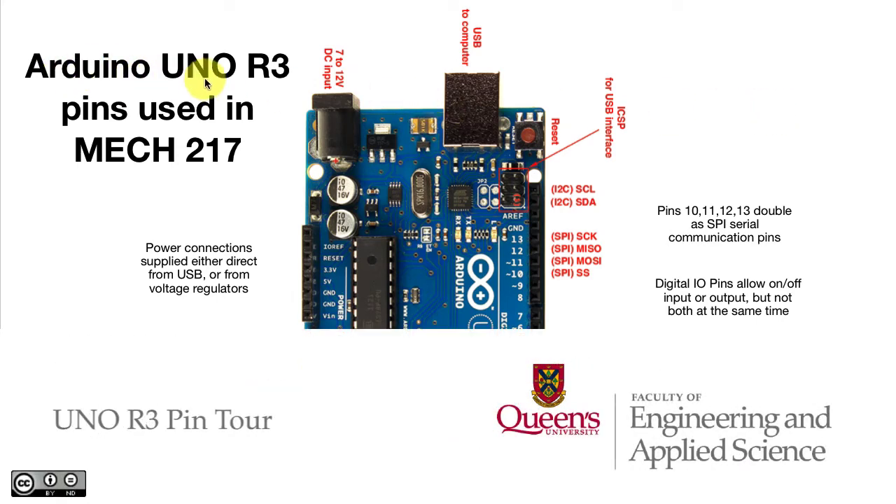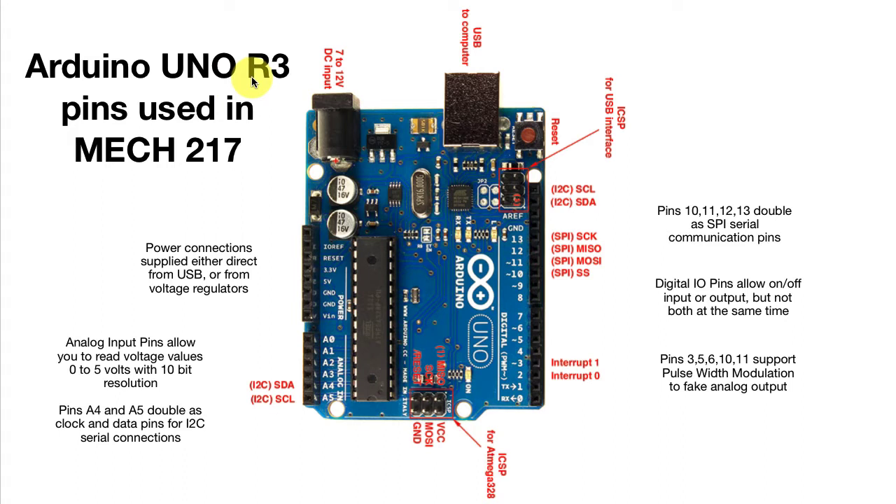We've already seen a little bit about the Arduino Uno in the context of other microcontrollers. The model we'll be using in our Mech 217 course is the Arduino Uno R3, Revision 3. I'm going to give you a more detailed tour of it now, paying particular attention to the pins we're going to use in Mech 217 — the things you need to know about.